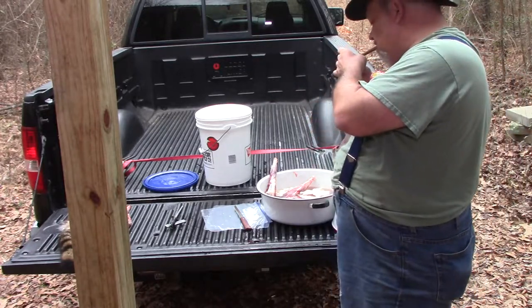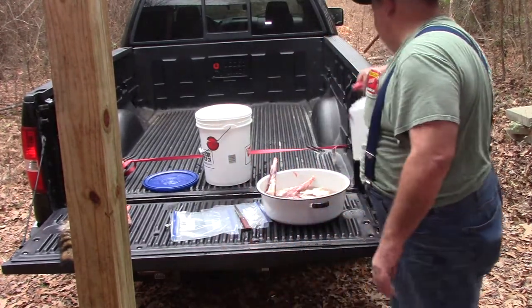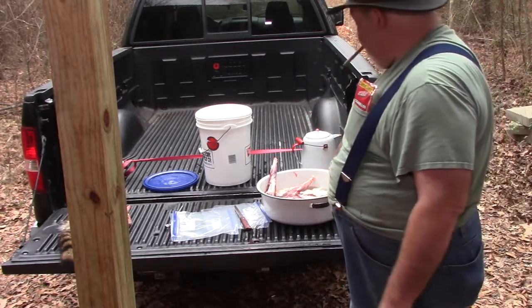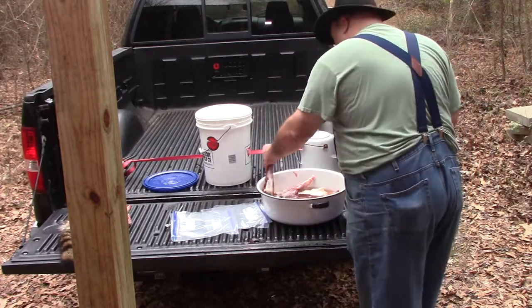Right now I know that this coon is not going to fit in a single gallon bag, so I'm going to need to quarter her. It's not a difficult process. I'm basically going to take off her hindquarters.